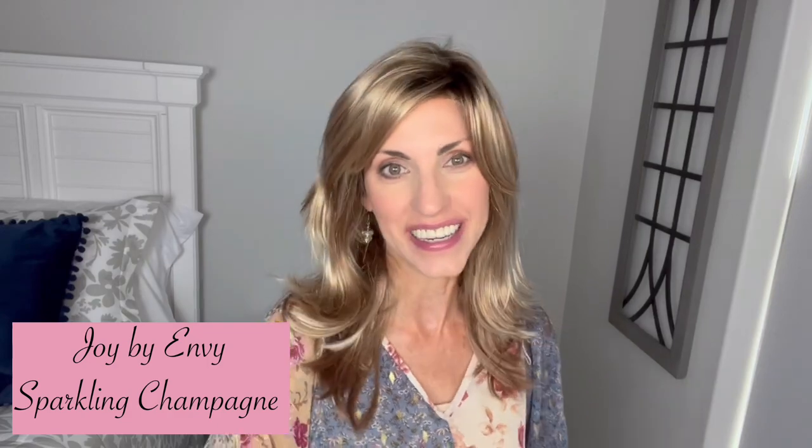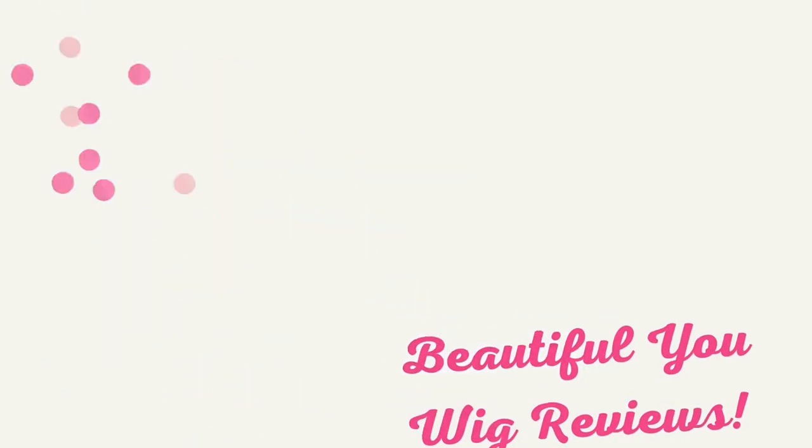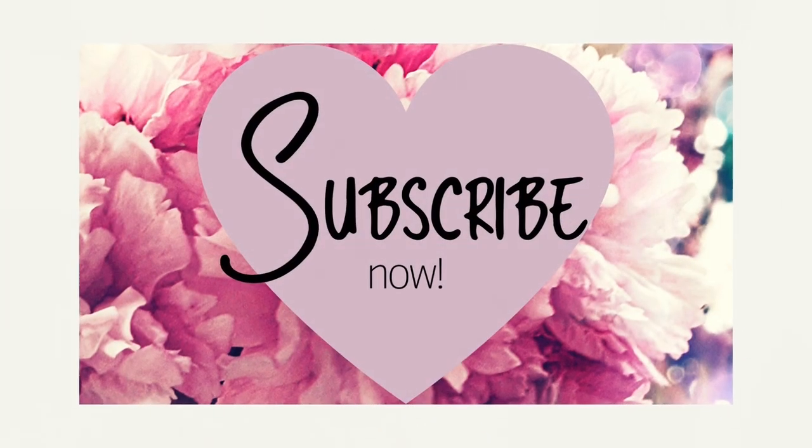Today we're going to take a look at a new style by Envy. This is called Joy and the color on this one is Sparkling Champagne. Let's start taking a look at this really pretty Joy by Envy, and like I said, the color on this one is Sparkling Champagne.